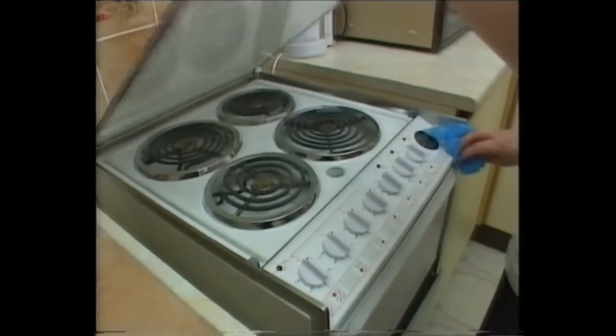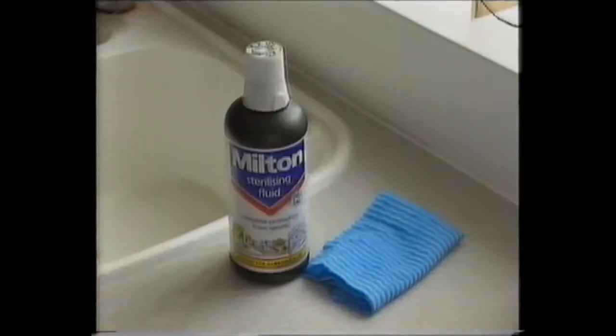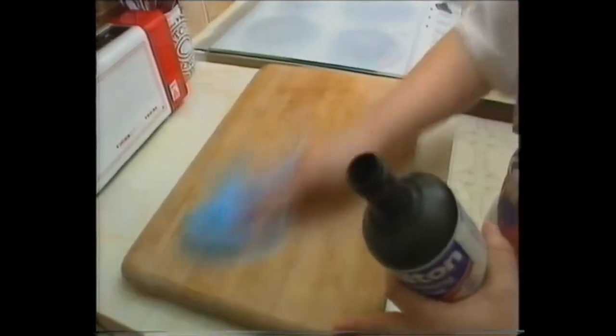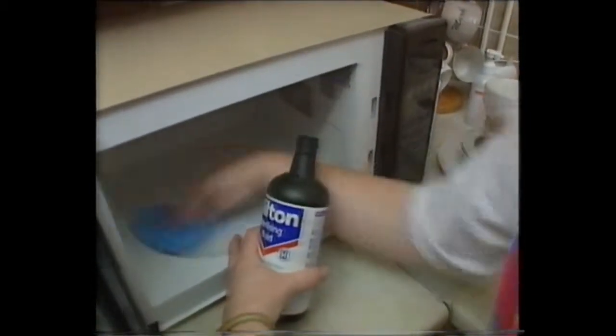Detergents will not kill all germs, so step two is to disinfect. Milton can safely be used all around the kitchen — on work surfaces and chopping boards, fridges and freezers, plastic food containers, microwave turntables, rubbish bins, and much more.